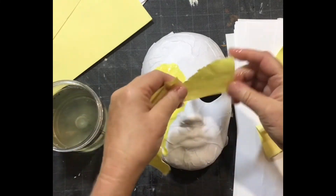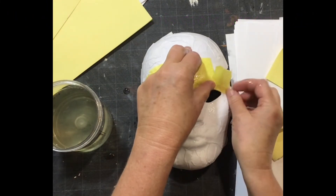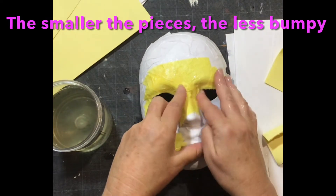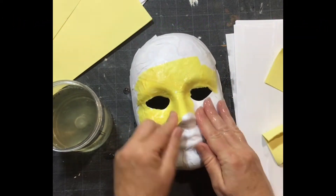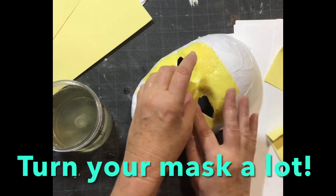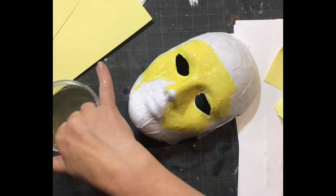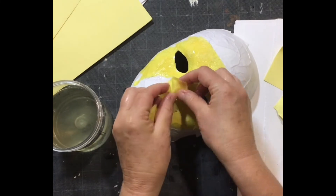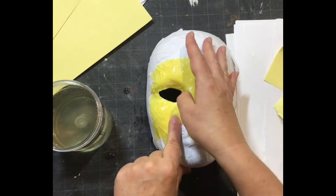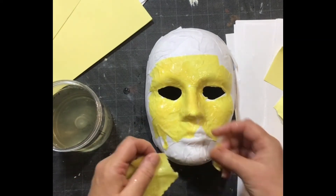The goal is to have the mask as your work of art. As you add more layers and smooth them out, you'll get rid of a lot of bumps. Using smaller pieces means fewer bumps, but everybody's different on how they do paper mache, so find your rhythm and enjoy it. Remember, I'm turning the mask a lot, and my fingers are always sticky. I'm dipping into the paste — right now it's pretty thick, not very watery.